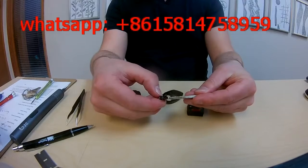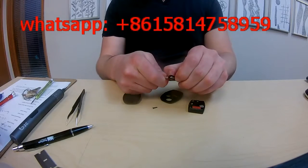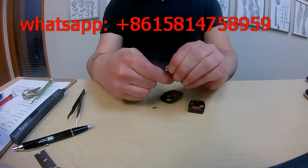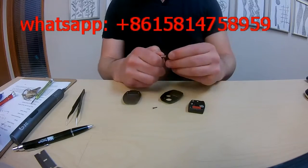You want to take the key and put it into the sleeve. That allows for additional stability. Try and get it all the way down to the end.